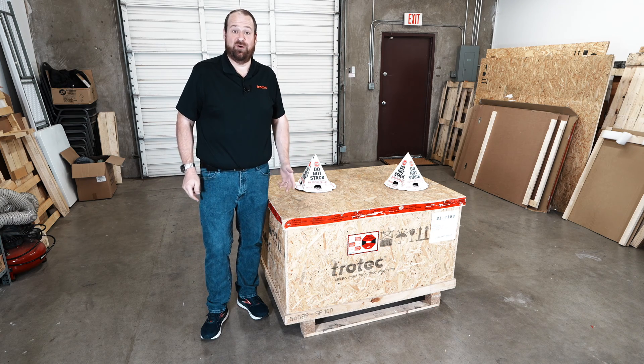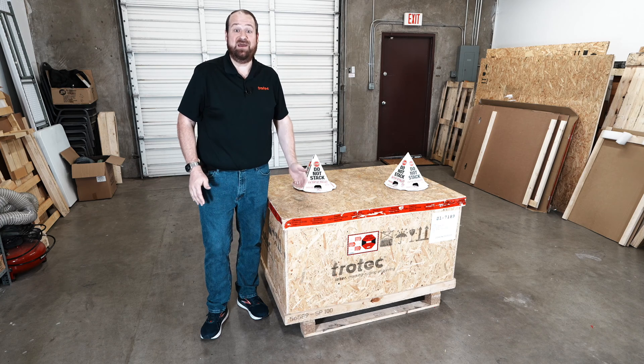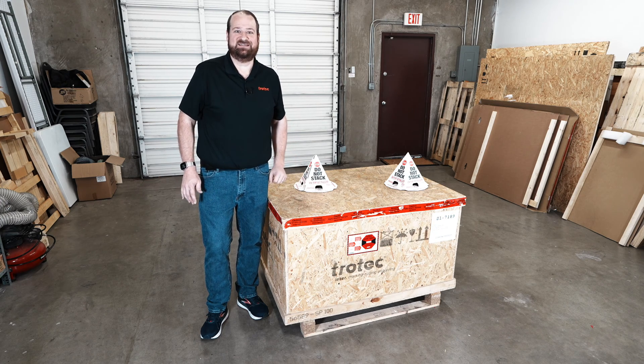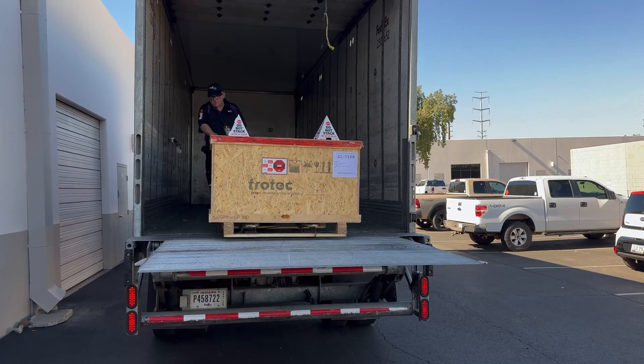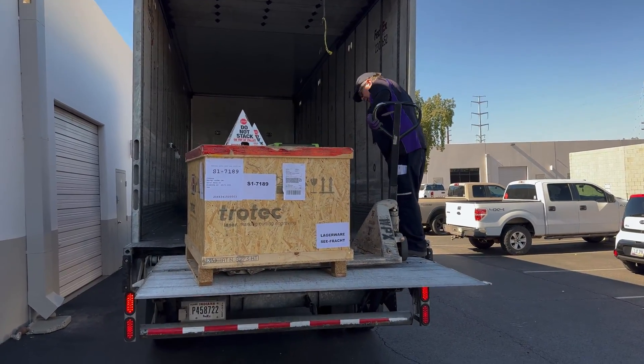Hey everyone, Laser Dave from Trotec Laser. This video will walk through the unboxing of the Speedy 100 laser cutting and engraving machine. Let's open it up and see what's inside.